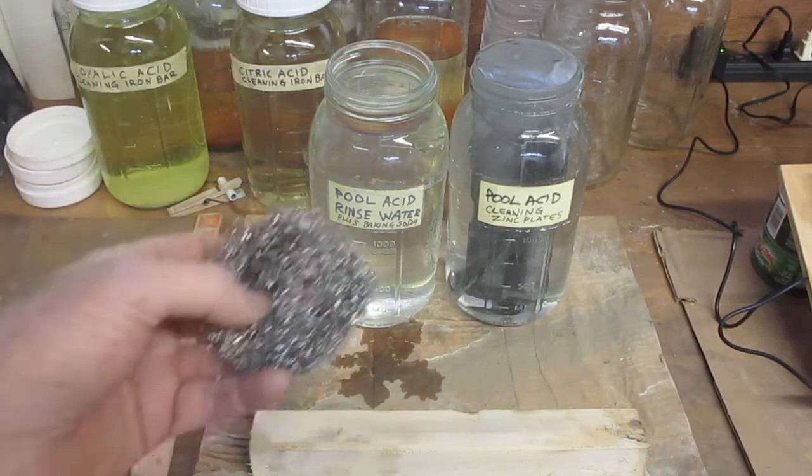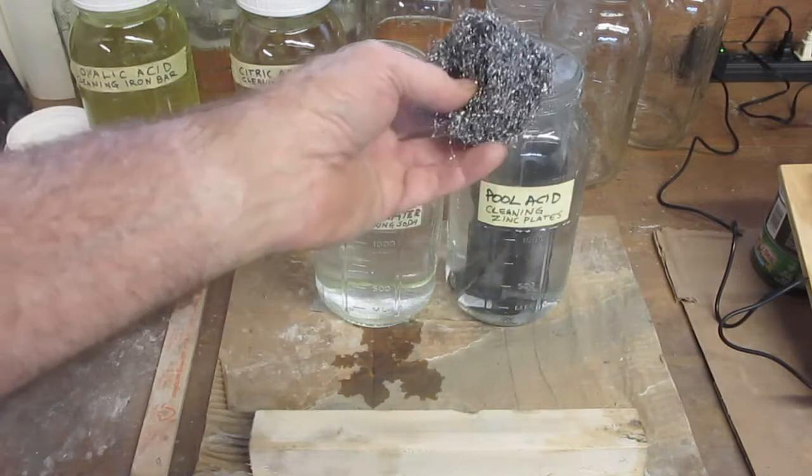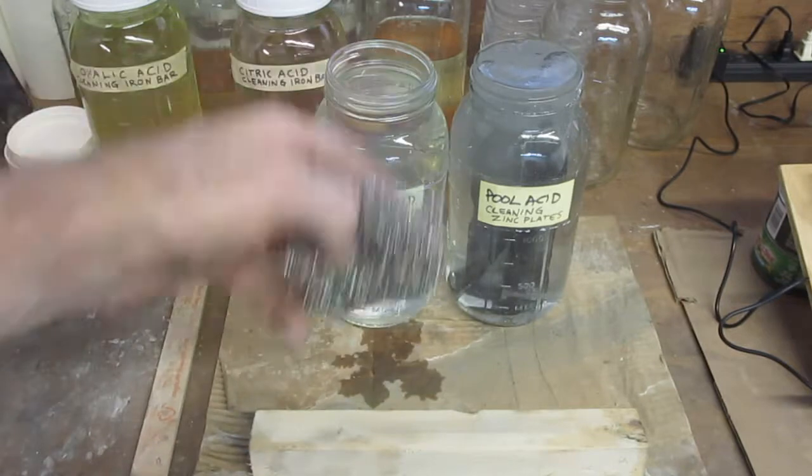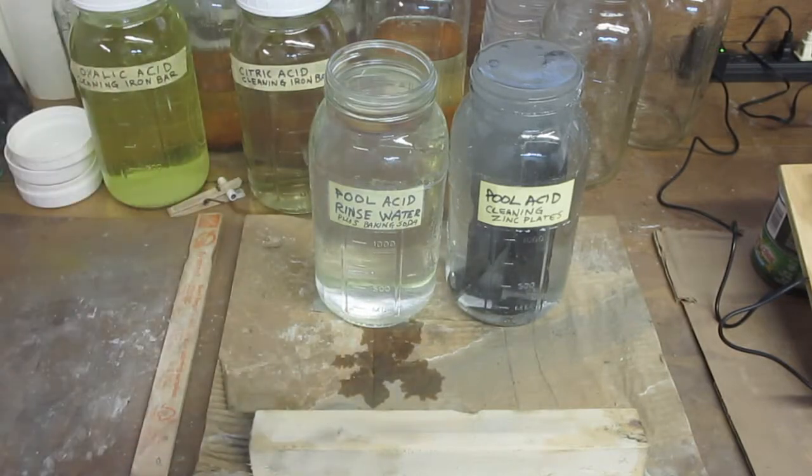After it soaks for a few minutes, I'm going to pull them out one at a time and give them a light scrubbing with this metal sponge. Then I'll put them in the rinse water and dry them off with a paper towel, and then I'll use them on the next GANS run.